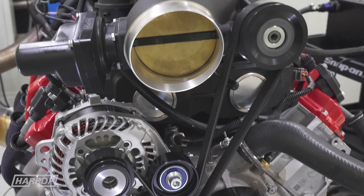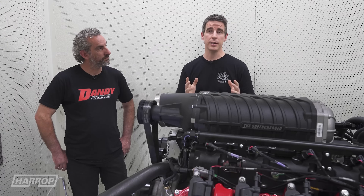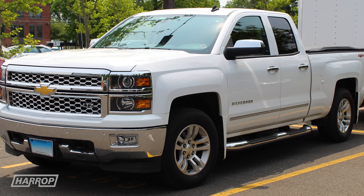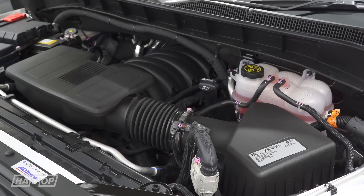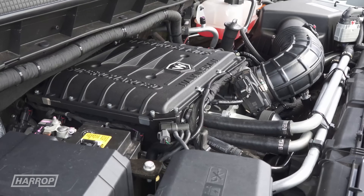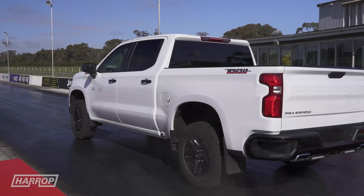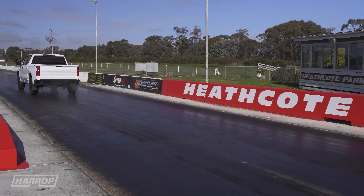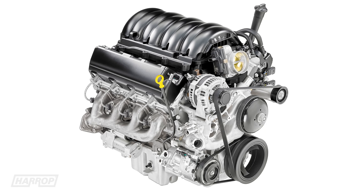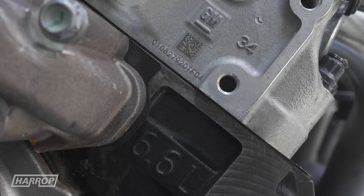The Gen 5 architecture from GM was released in 2014, so 10 years ago the L83 5.3 litre came out in the trucks. Fast forward six years to 2020, we started looking at the 1500 Silverados. They had an L86 6.2 litre alloy block truck engine, and then soon after the L87 came out, we co-developed the kit with Walkinshaw Performance. Around that time the heavy-duty trucks got the gasoline engine — it's an iron block, almost a replacement for the L96 6 litre LS engines.